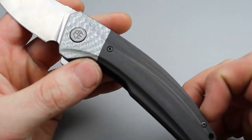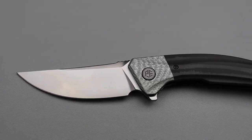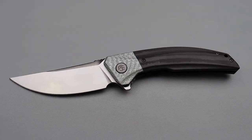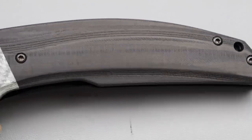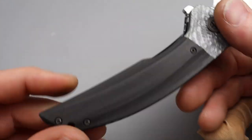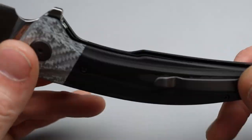We have a carbon fiber handle. This one's a little bit special because this carbon fiber — I don't know what they call it, if it's like a side cut section. You can see the side cut section right here. I love the look of this carbon fiber on the side cut section. Hopefully the camera will pick it up. You can see the side cut section really good — it looks really good, plays with the light really nice.